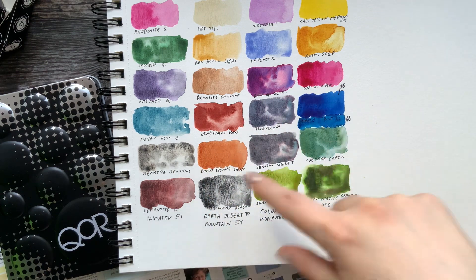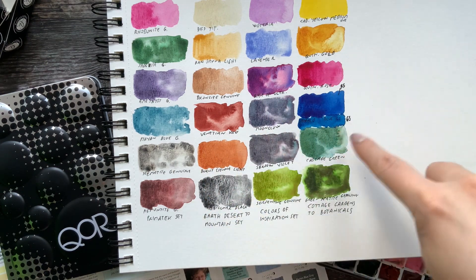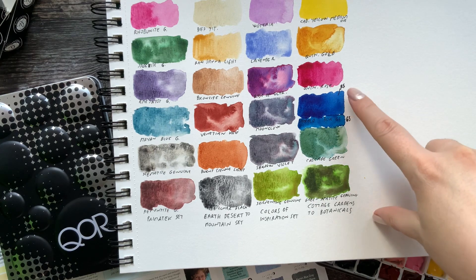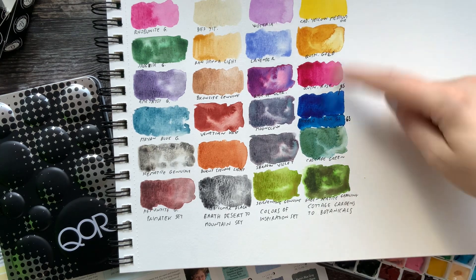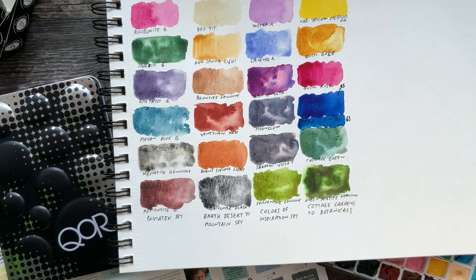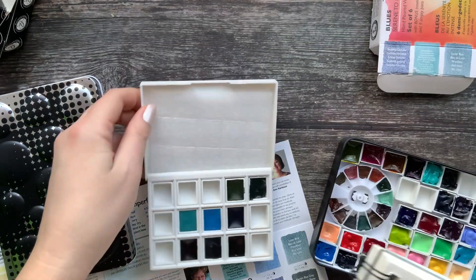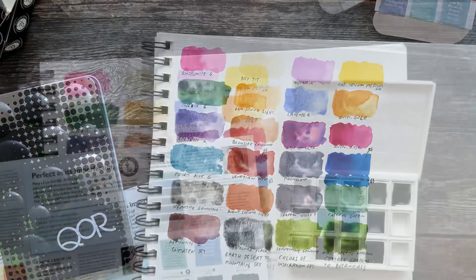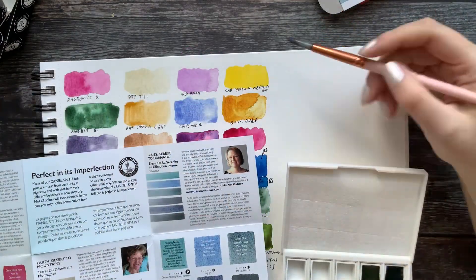I made one mistake in the swatching — I swatched the Teal Blue red shade instead of the green shade. In this set you actually get the green shade. Okay, I'm gonna clean this up and start with the swatching. Let's put a little bit of water.